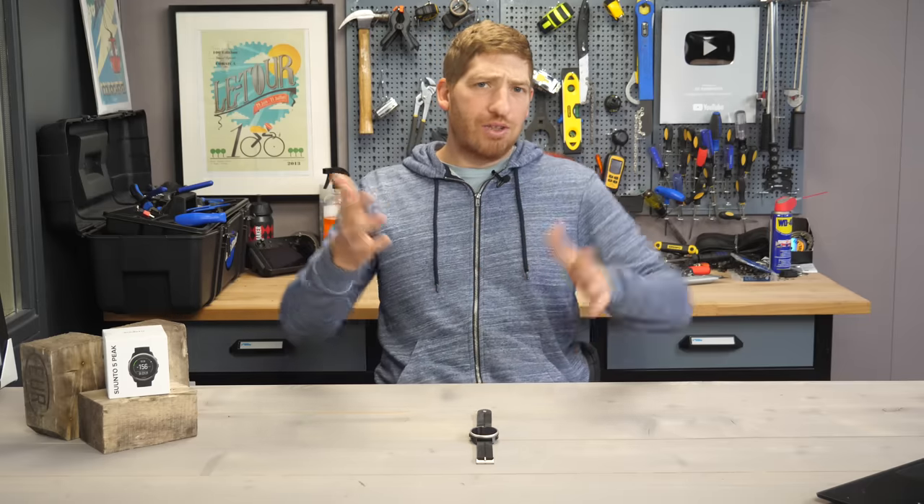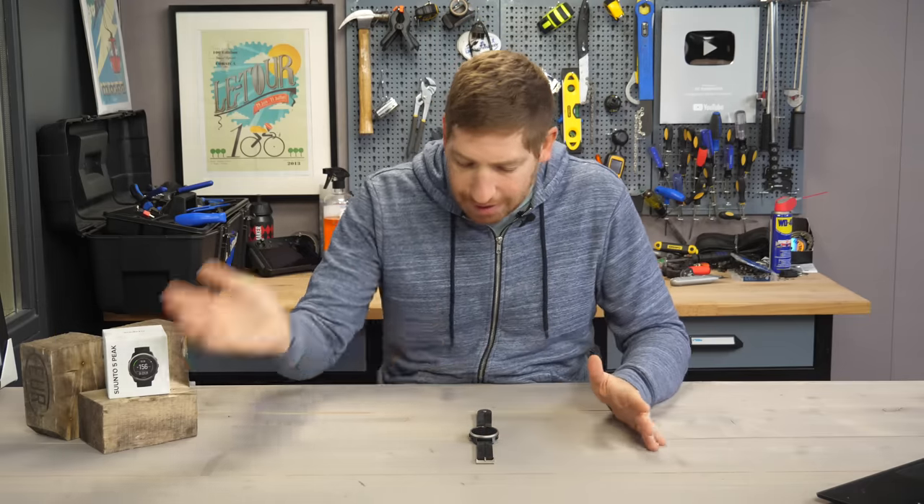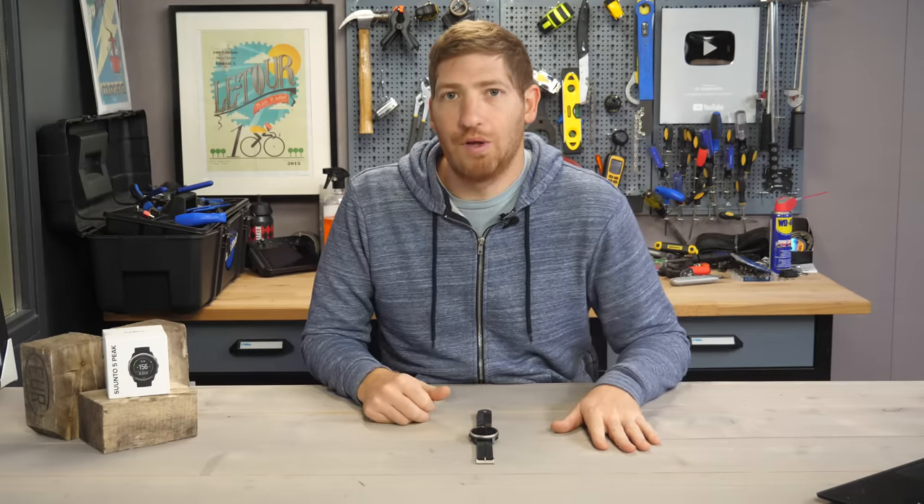This video is definitely not sponsored in any way, shape or form. I'm going to tell you the good, the bad, and the ugly about using this watch over the past month or so.